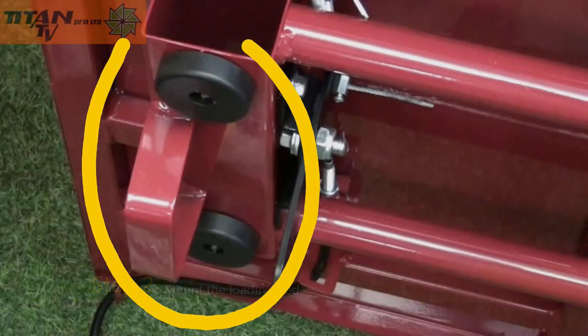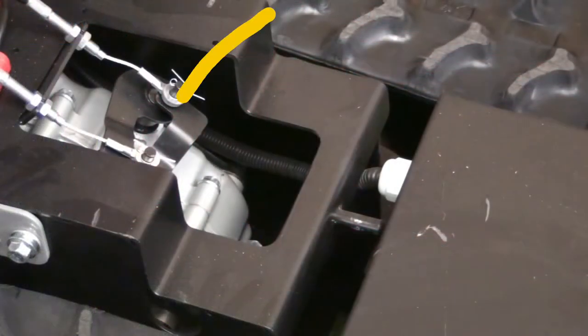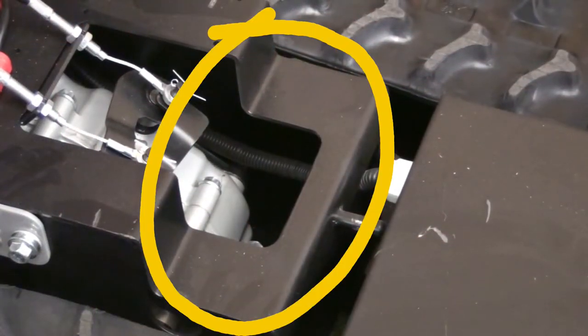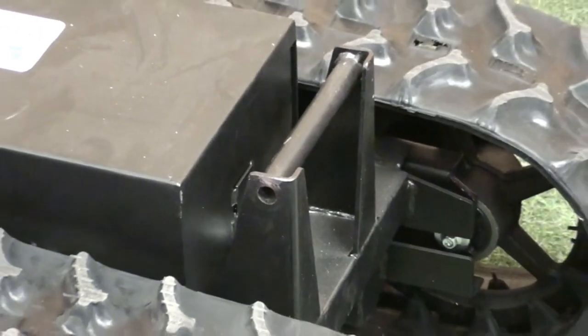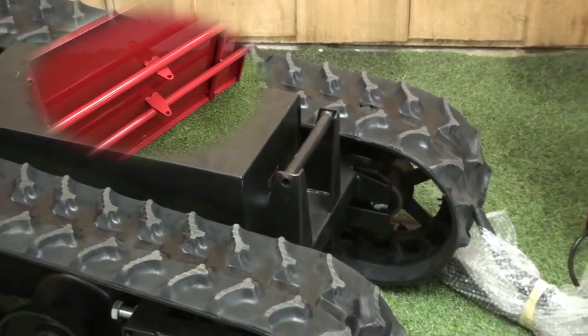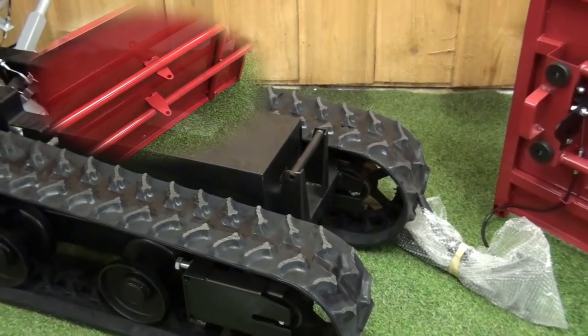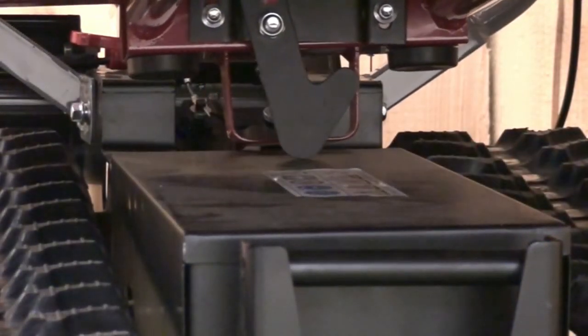Alternate between tightening and untightening until satisfied that the latch can move but does not wiggle too much. Mounting the loading bed onto the machine is a two person task. At the rear, the rubber bungs need to be located onto the plate just behind the battery box. At the front, the tabs on the loading bed need to go over the top of the front spindle holder on the machine. Carefully lower the bed steadily, lining it up as you lower it down.